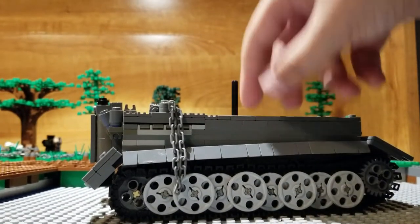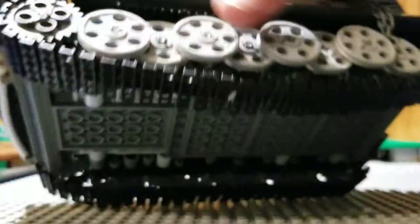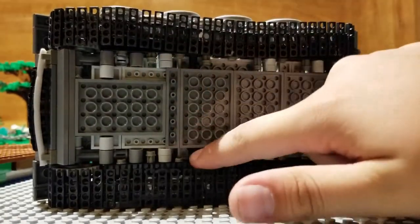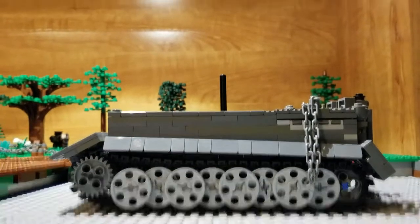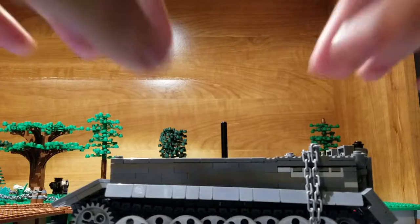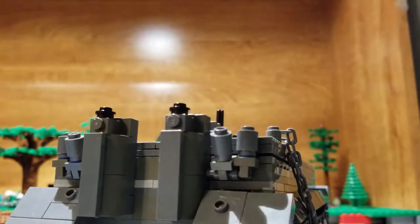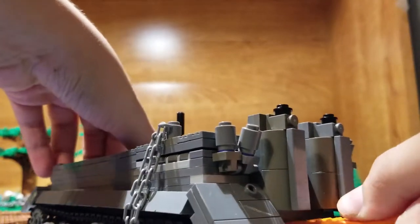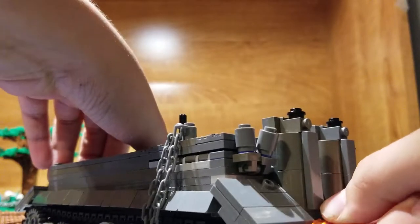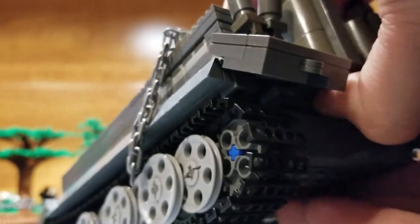Wait, I forgot one more thing. On the bottom, there's no suspension like my Panther has, but it's okay — not everything comes with suspension. When taking it off it's not that easy, since it's a pretty old tank.